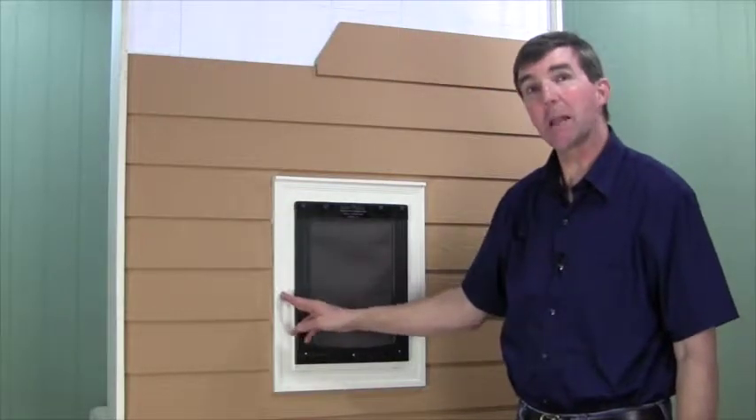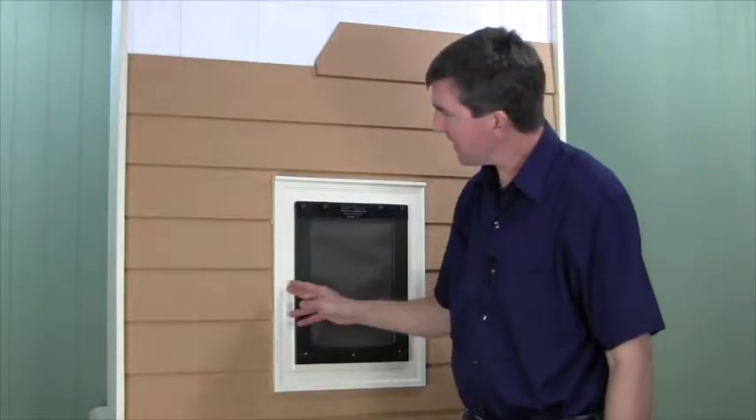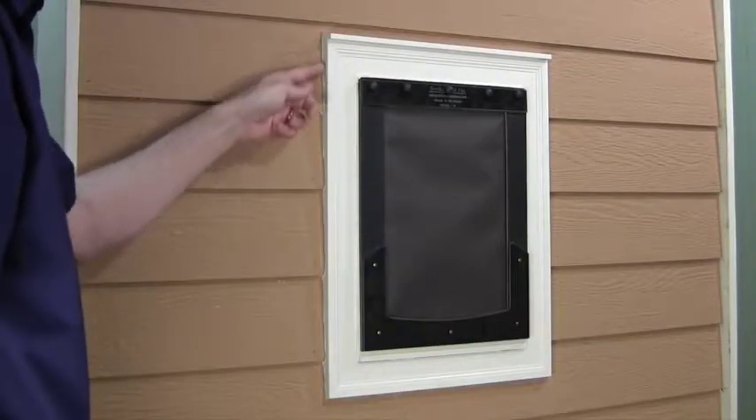Painting the PVC exterior is not required, but it is an option, and I chose to do so that you may want to match the exterior trim. I also touched up the siding and painted the caulk perimeter to match.